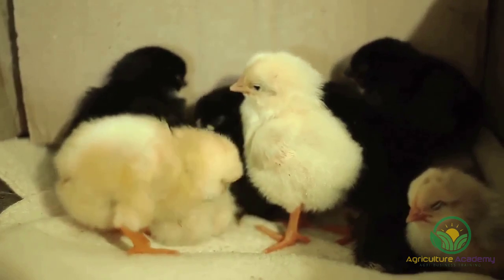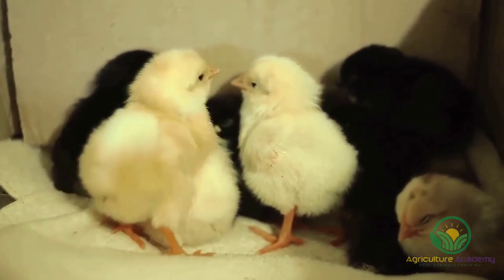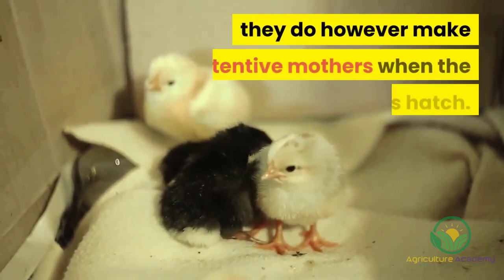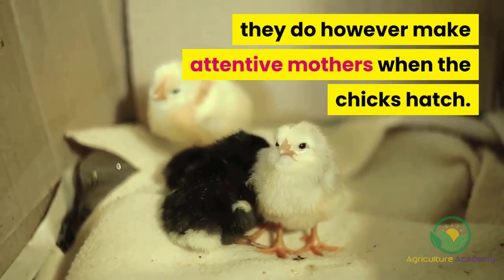Australorp hens are not very broody, so if you are looking to hatch your own chicks you may again wish to choose another chicken. With this being said, they do however make attentive mothers when the chicks hatch.